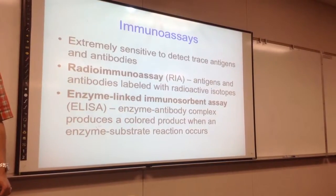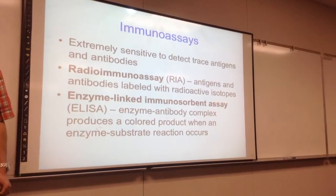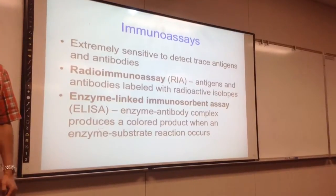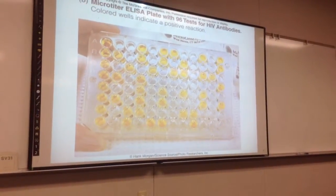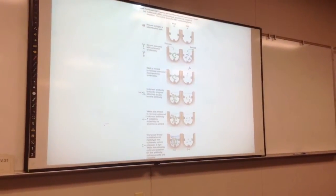I'm going to teach you about two types of assays where we're going to use a 96-well plate. Here's our 96-well plate to refresh your memory. The first assay I'm going to teach you about is what's called an ELISA.